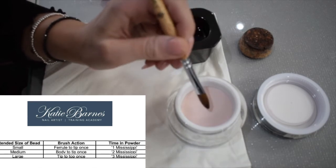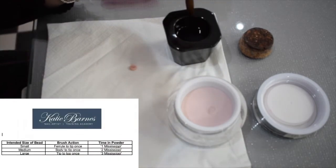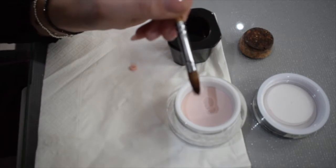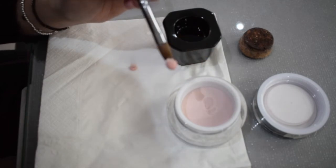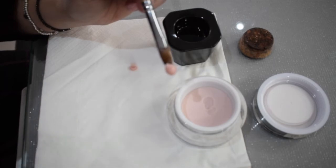Dip at that angle and let it come to you. Tip — one Mississippi, two Mississippi, three Mississippi — bring it out. It looks powdery and people think it's too dry and want to start again. But we're going to turn it upside down and watch it transform from its winter bum to its summer bum, because this brush is fully loaded with monomer — it's drip-feeding it in a controlled way.